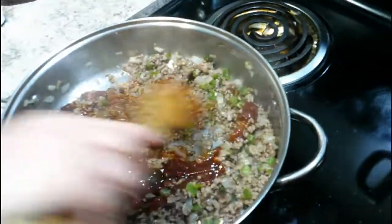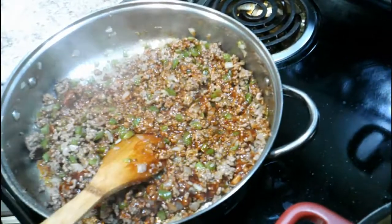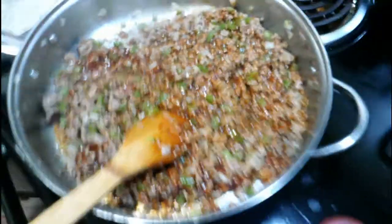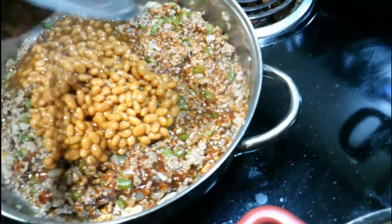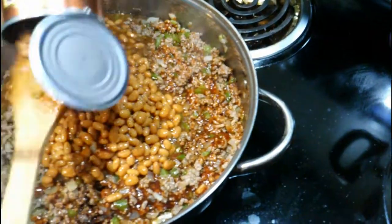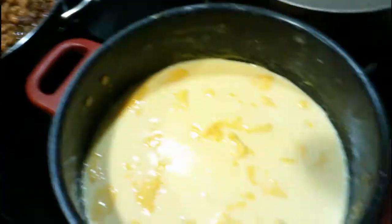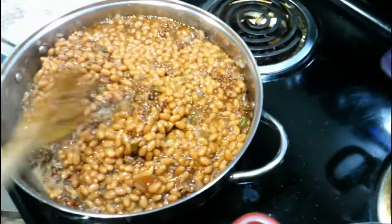Now we're making baked beans, folks. Dump in the baked beans — juice and all. I usually use maybe two or three big cans, and it'll feed a lot of people. I don't know how to cook small — we've had a big family, a real big family, so we always cooked big. I haven't gotten into cooking small.